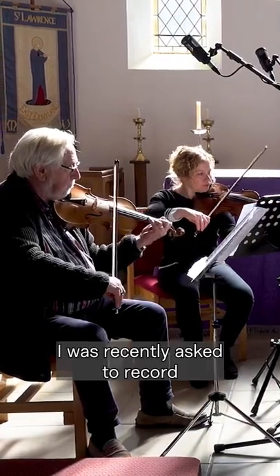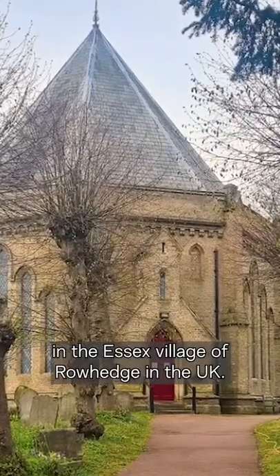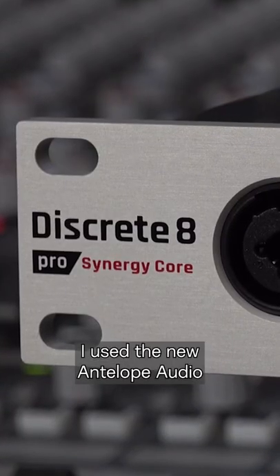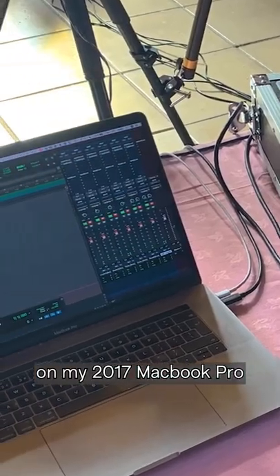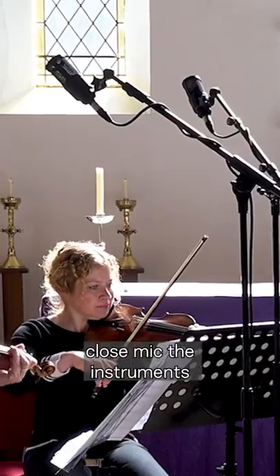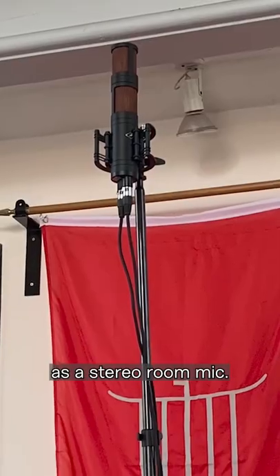I was recently asked to record the elite string quartet at St. Lawrence Church in the Essex village of Rohedge in the UK. I used the new Antelope Audio Discrete 8 Pro Synergy Core audio interface with Pro Tools on my 2017 MacBook Pro. I chose four Antelope Audio Edge Solo modelling microphones to close mic the instruments and an Antelope Audio Edge Quadro as a stereo room mic.